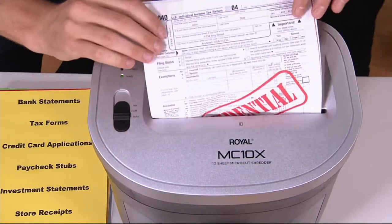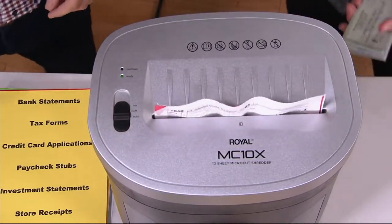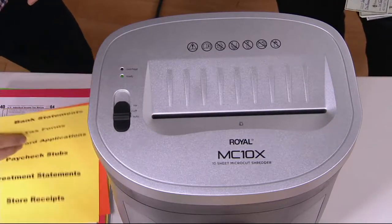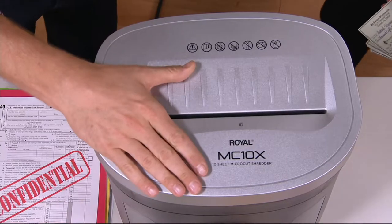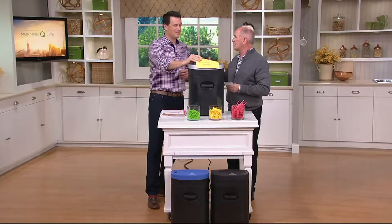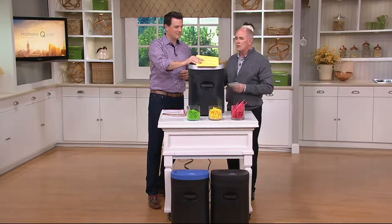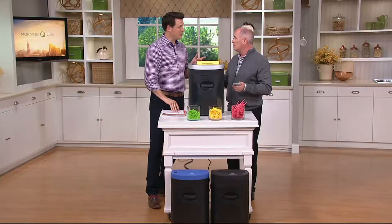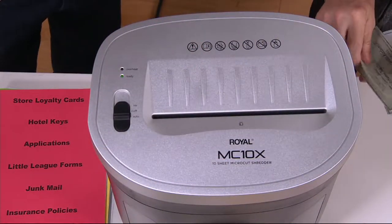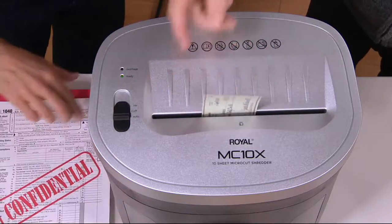Tax forms, credit card statements. I learned in business — a very important rule — I touch a piece of paper once in my office, that's it. I am a neat freak by nature, but I was never really good at being organized until I got the tools to get organized. So when I read mail, the second I get done reading, it goes into the shredder. And nothing builds up. My office stays nice and neat and clean, and I am a much more productive person because of it.